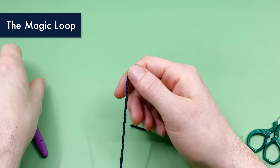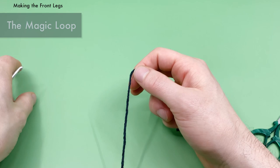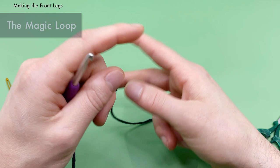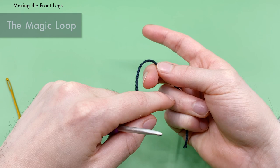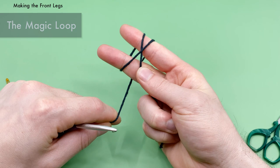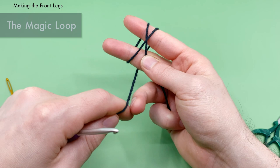We're going to start this pattern by making the front legs, beginning with a magic loop. If you've never made a magic loop, I'll give you a quick rundown here — there's also a full video tutorial linked in the description. We're going to start with our black yarn. Hold down your yarn using your middle finger and thumb, place the tail end between your ring and pinky finger, go around the index finger and then back around your middle finger, repeating to create an X on the front and two parallel lines on the back.